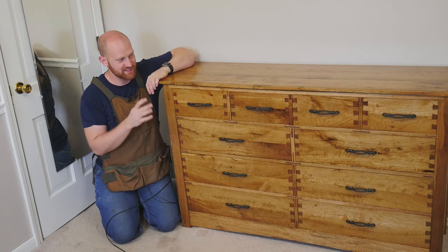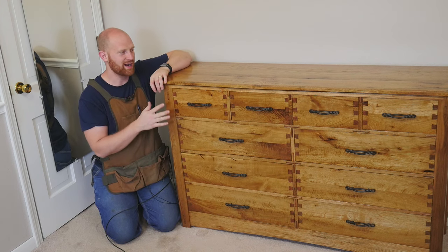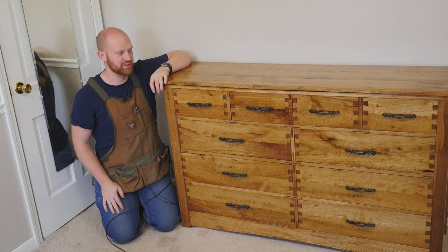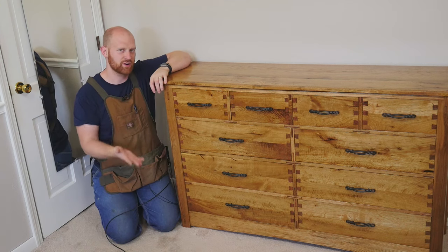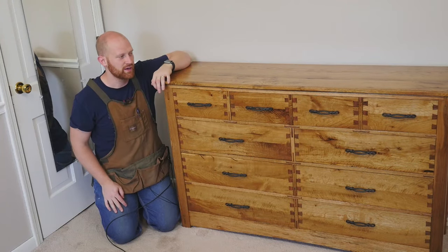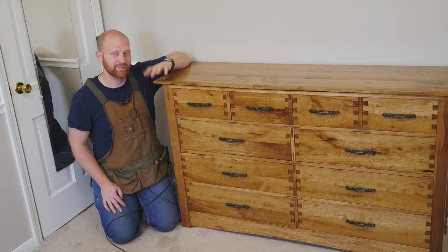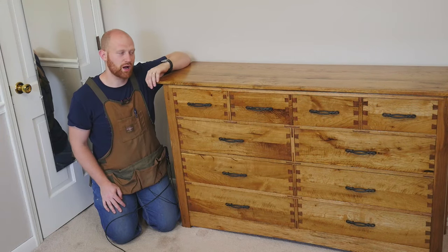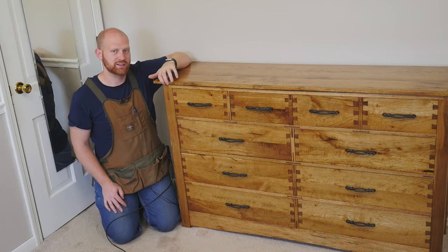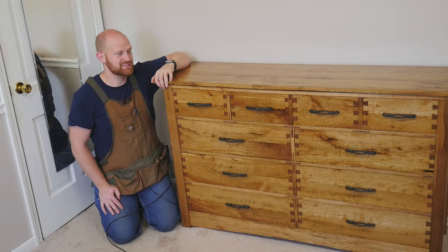That's about it for this build — this has been an absolute blast of a series. The Waterlox is a finish I am always impressed with; it's so simple, so clean, and hard to mess up — just a joy. If you'd like to find out more about Waterlox, I'll leave a link below. They have a really cool website that goes through how to use it and the different types available. Also, I'm going to be selling plans for this dresser — if you'd like to get plans, I'll leave a link to those on my website as well. I might be doing more plans in the future, but let me know if you'd like that.